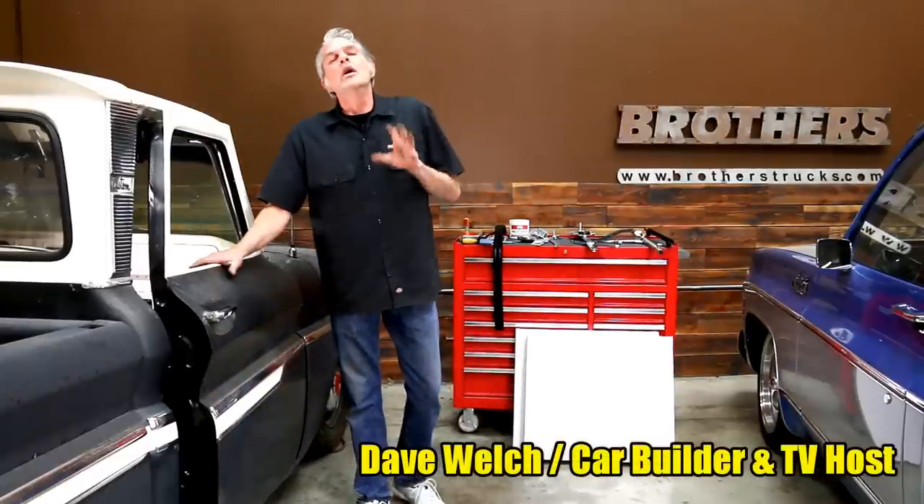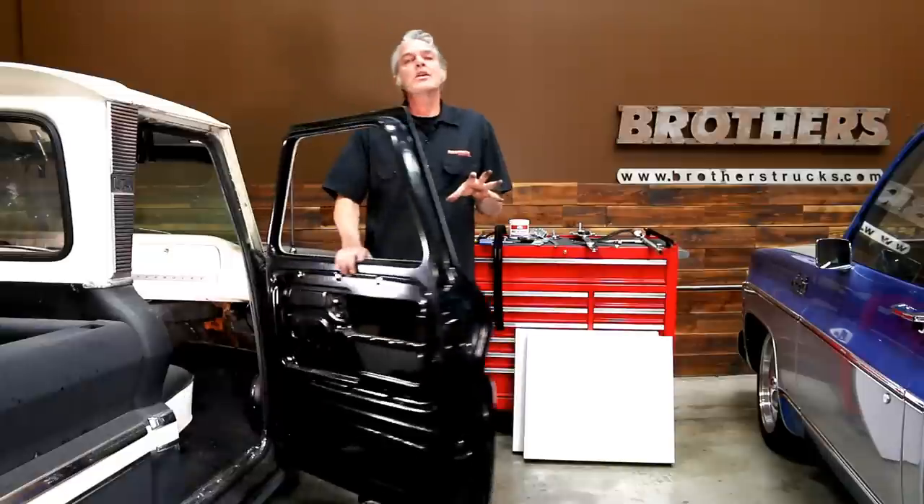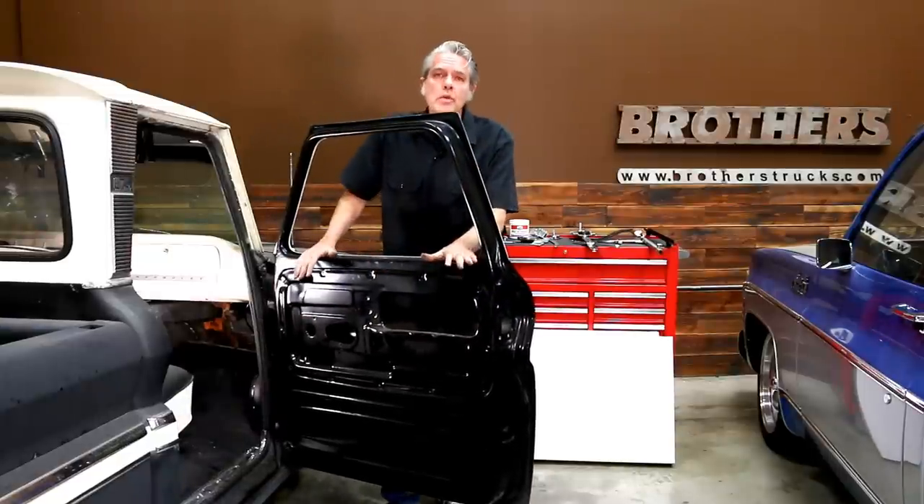Hi, my name is David Welch. I'm coming to you from Brothers Tech Center today to show you how to put back together a door in a '64 Chevy pickup.